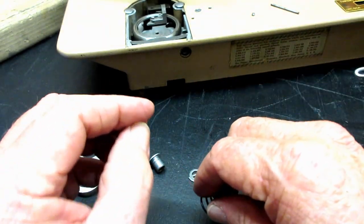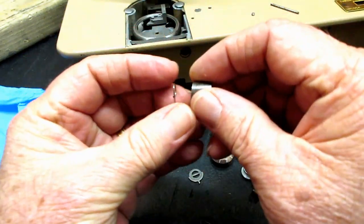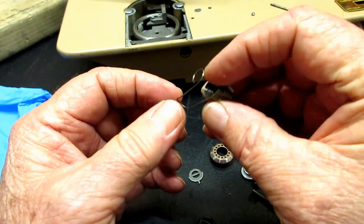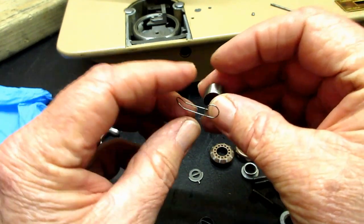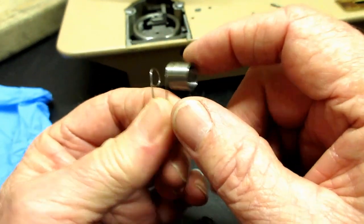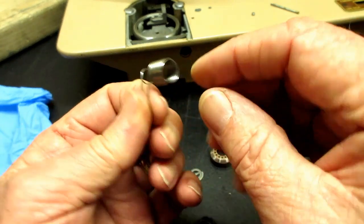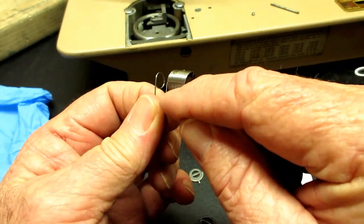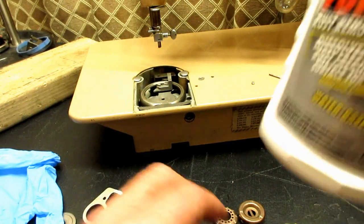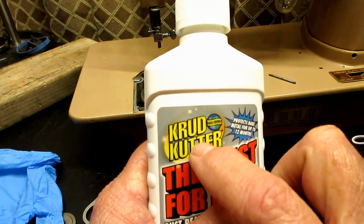Another thing I've found with rust — and often very dirty — is the check spring or take-up spring on the machine. It can be rusty, especially up on this loop and back in this area here. To remove rust, the only rust remover I've ever used is this Crud Cutter product called Must for Rust.